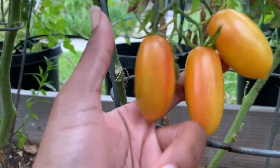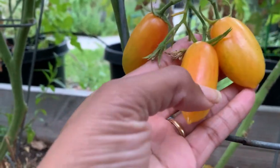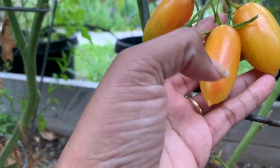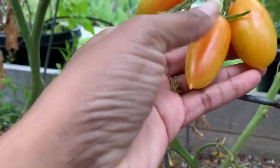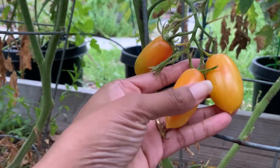The blush tomato is a grape type tomato, which is just a small roma. This particular tomato is yellow with red stripes. When it started ripening, it ripened from green to yellow, and then these beautiful red stripes came on the plant — which I guess is why it's called blush.